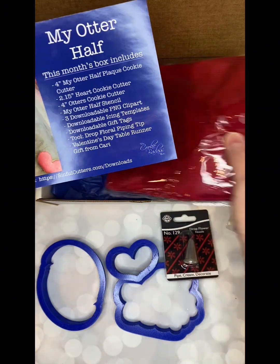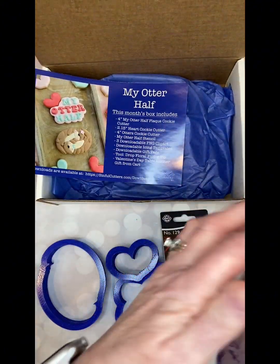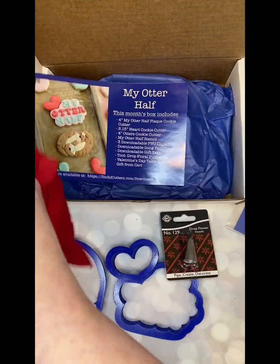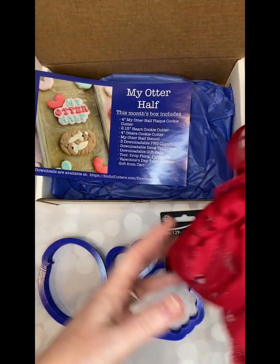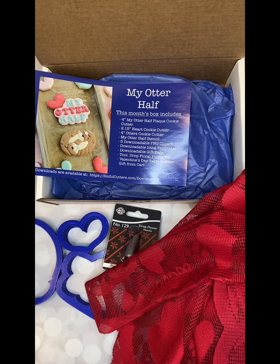And then the gift this month was a really cute Valentine's Day themed table runner. Let me open it up and show you. You can use it at home, or you can definitely use it as part of a background for your cookies. It's just this nice Valentine's Day lace runner. I try to make it so that the gift I put in here is something you can either use at home or as a background for your cookies when you take your pictures.